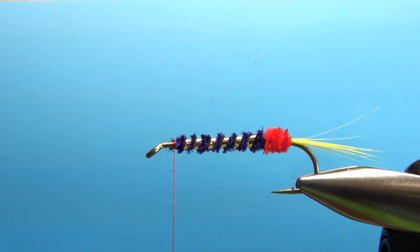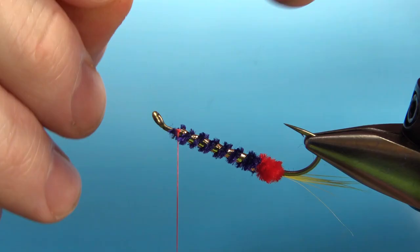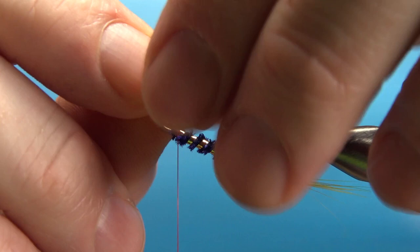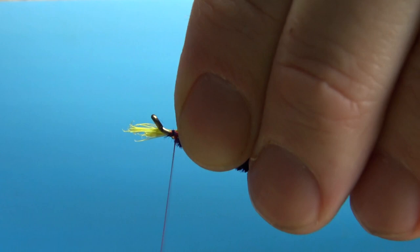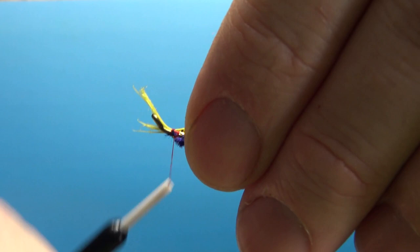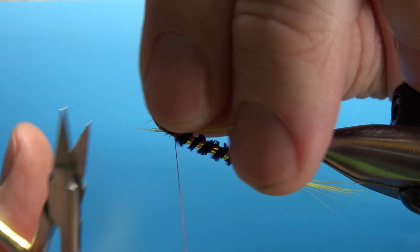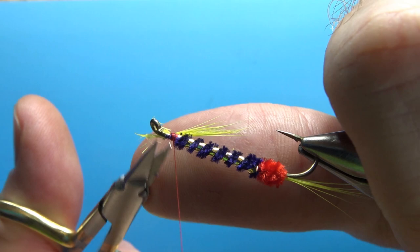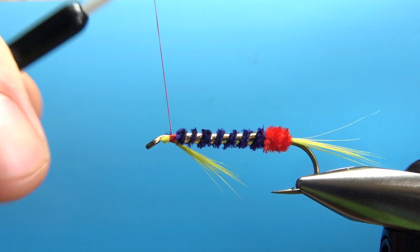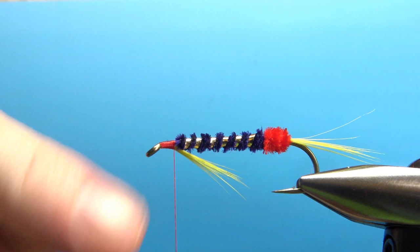Now let's do our throat. The throat is that same yellow saddle hackle — about a few less fibers than we used for the tail. Catch it in with a couple of loose wraps at first so we can pick the length. Make sure it's laying on the bottom of the fly and secure it with a couple of tight wraps. Snip off the excess as close as you can. We've got a decent looking throat to match our tail.